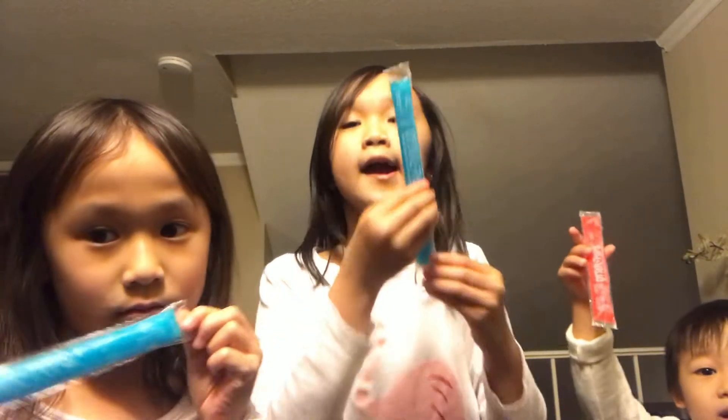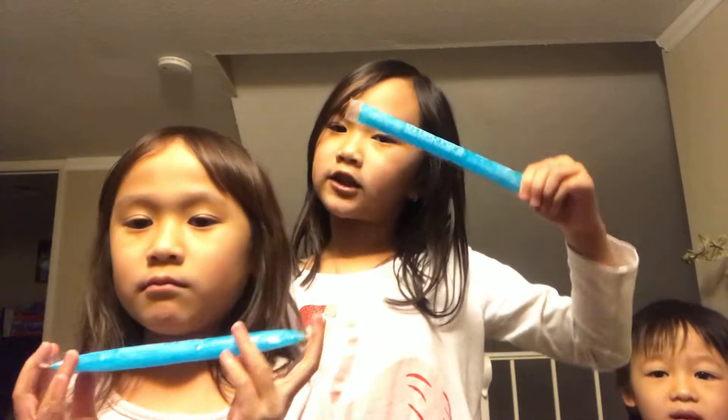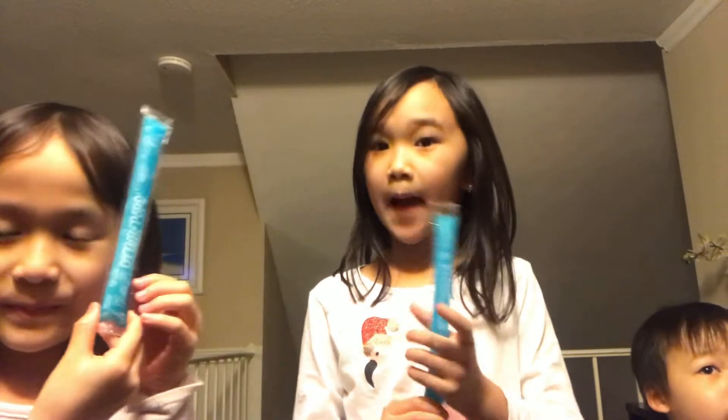Today we got sponsored by Otterpops! I think you guys should eat this for summer because they're really cold and you can get these at Walmart or Target. There's a lot of flavors.